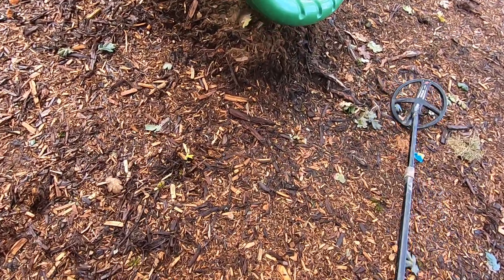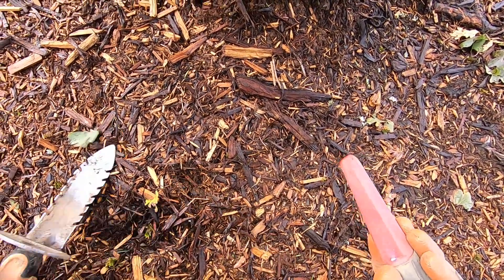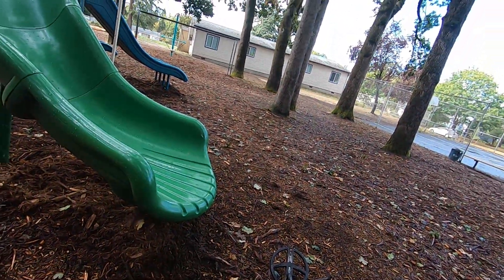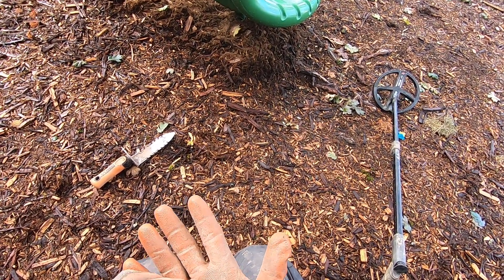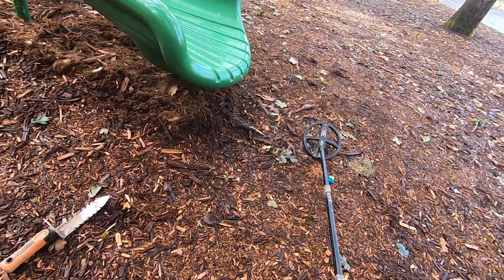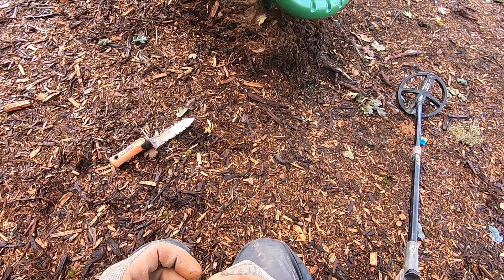Oh, that sounds good — that just sounds really good, like some jewelry! Something very small here. Oh, that's really small — oh look at that! A silver clasp — that's some silver right there! Found some silver. That's four pieces of jewelry in less than an hour. This is definitely silver, 100%. No doubting that. That's what I like about the Deus — it gets that small stuff and I can tell how deep it is.